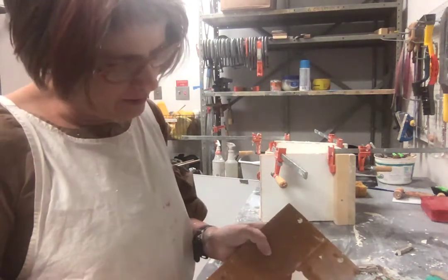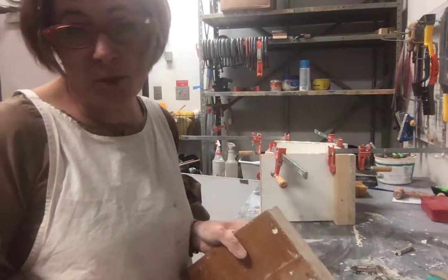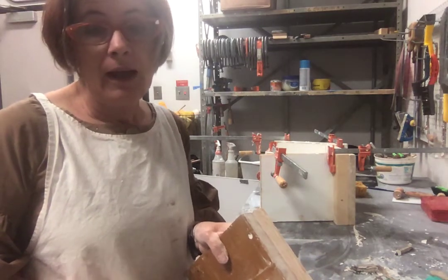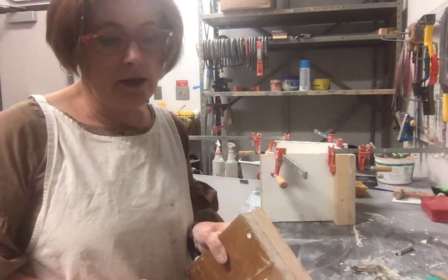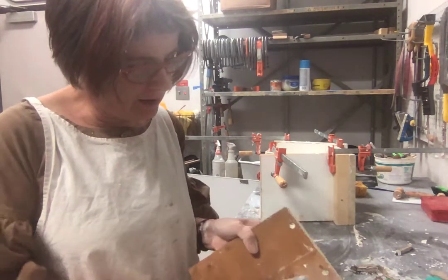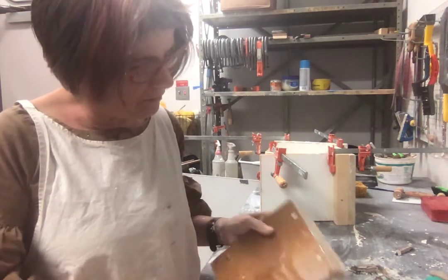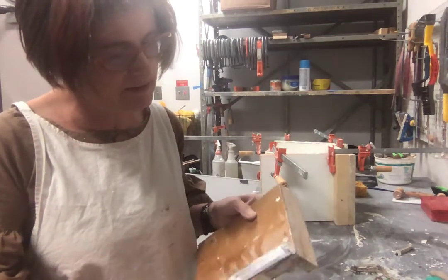Today I made a one-part mold with a plaster positive and a one-part mold that had a leather-hard positive. Everything I cast today was a bowl.